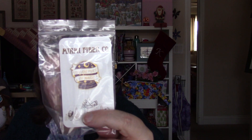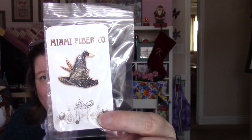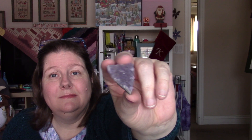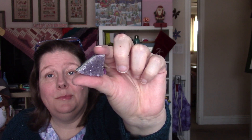Now we get to open the extras. Some adorable pins — Miami Fiber Co. These will be fun to add to my collection. It's a wee geode. Beautiful.